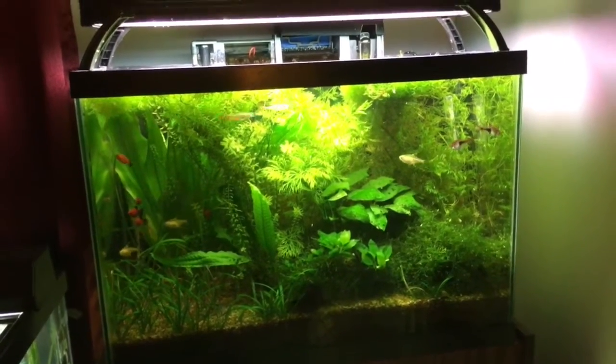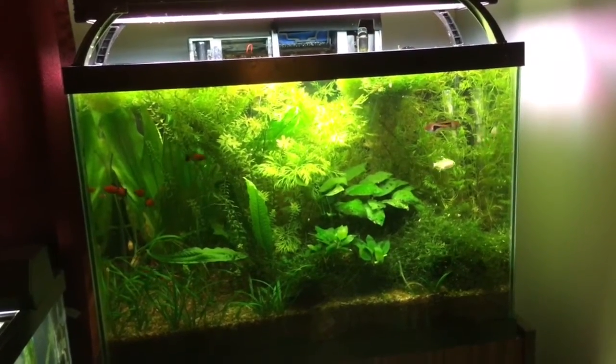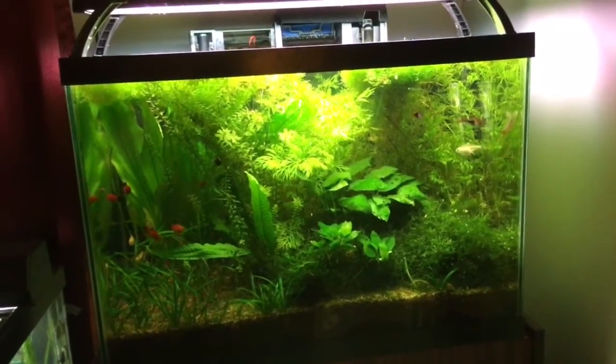Hey YouTube, T Holtz here. Here's a quick look at my 20 gallon planted tank.